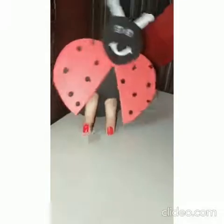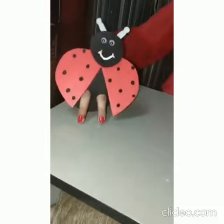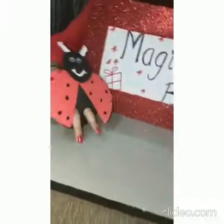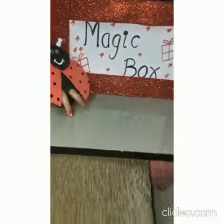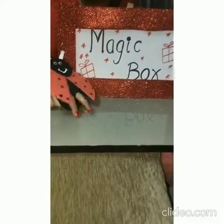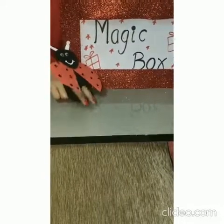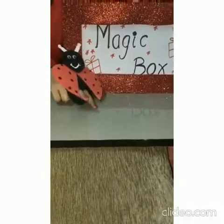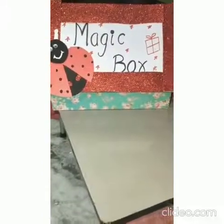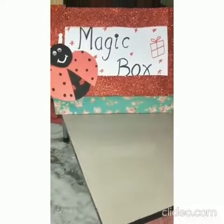So my babies, I have something to show you. Let's have a look. Ta-da! Yes, this is a magic box. It contains many things which have automatically turned to red color. Come, let's see. So let's see what is the first thing that comes from the box?